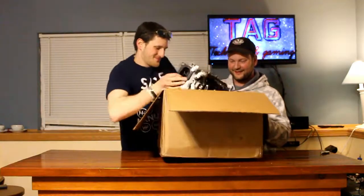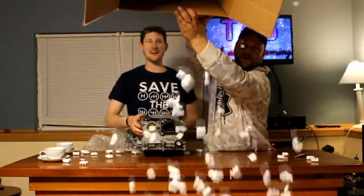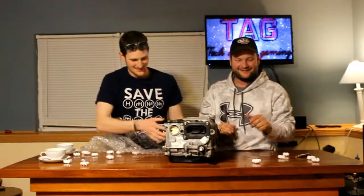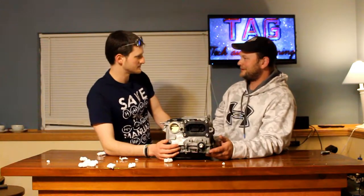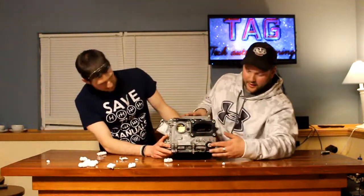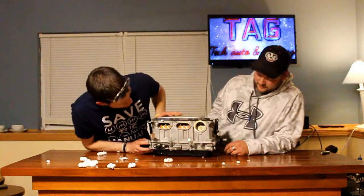It's a lot heavier than I expected. Look at this — peanuts! It has inputs. Pretty much plug and play. Looks like we'll have to unbolt it when we put it in there and rebolt it — many spots as you can see. Fancy that.